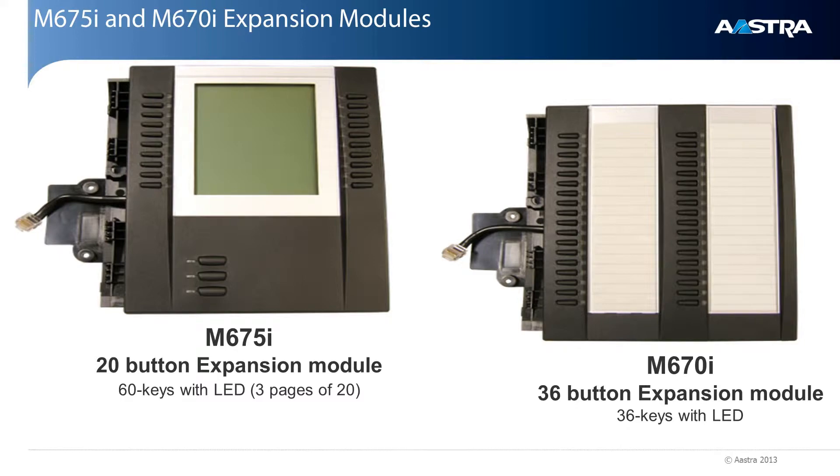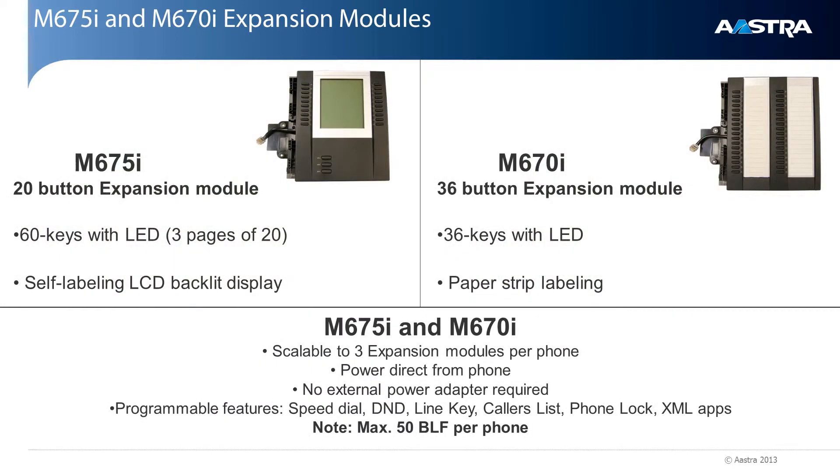Let's take a detailed look at the two expansion modules: the M670i and the M675i. The M675i expansion module has 60 keys with LED and uses an LCD screen with backlit display. The M670i has 36 keys with LED and uses paper strip labeling.